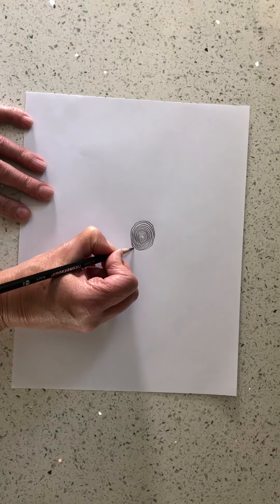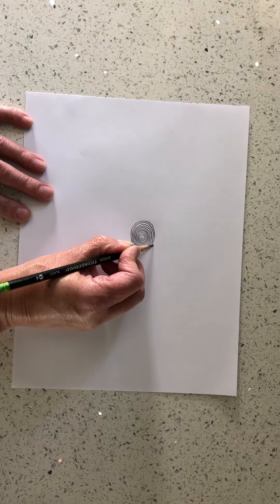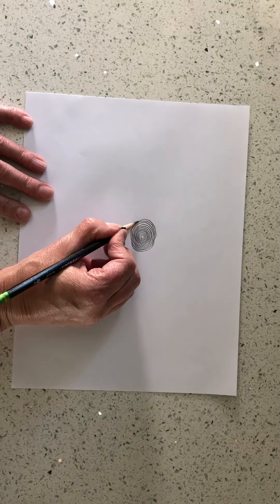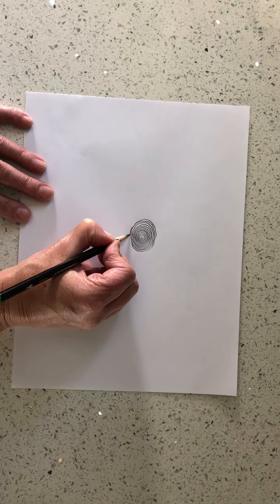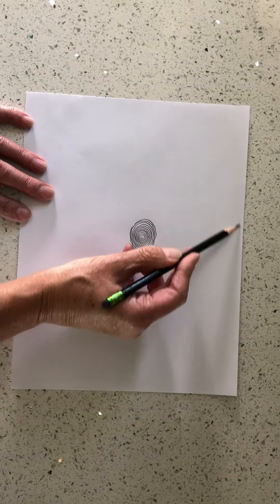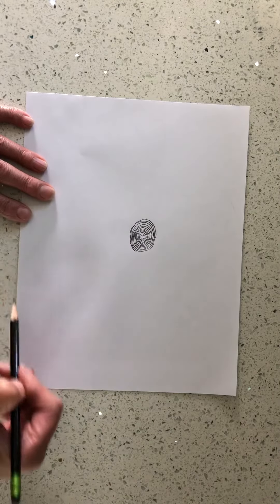You're going to continue with this spiral until you've filled the entire page — all the way to the edge. Oops, see I touched there. You'll go all the way to the edge of the page.